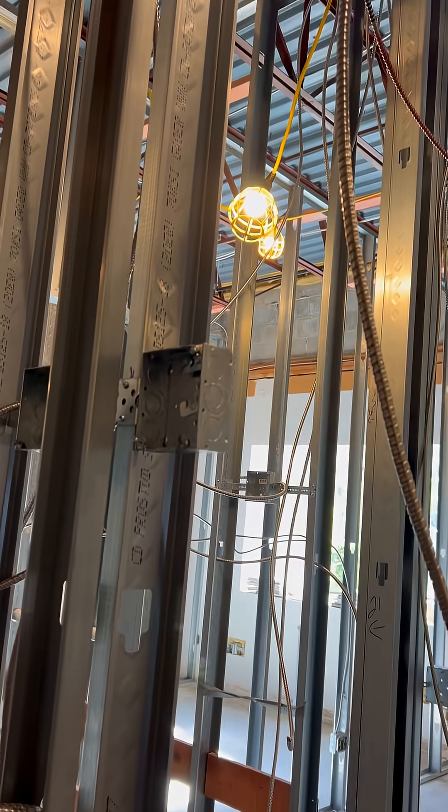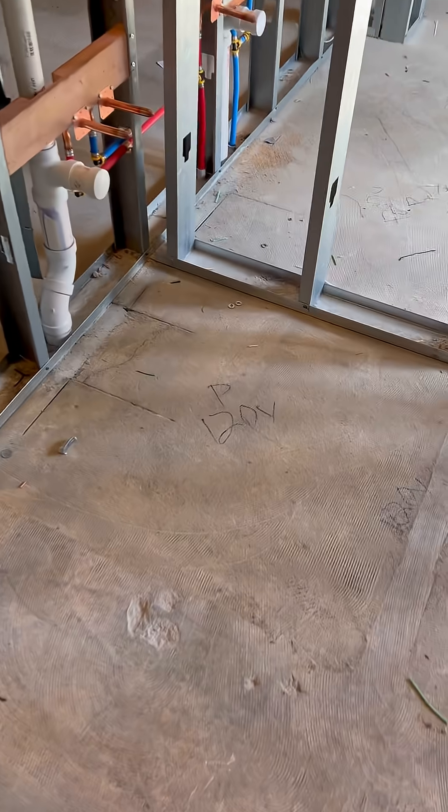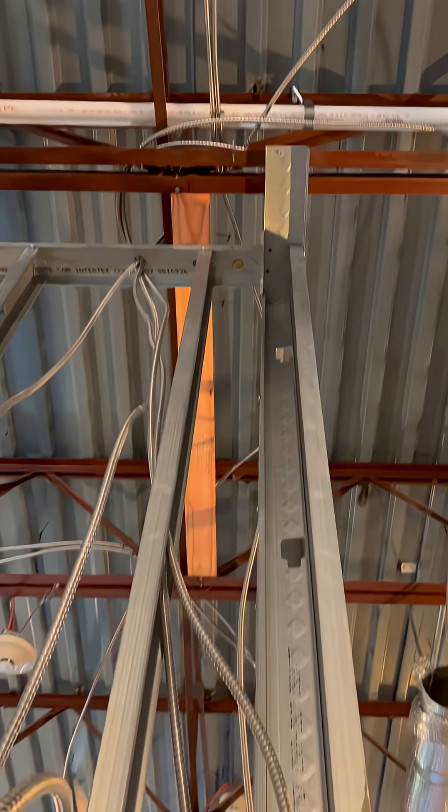In these treatment rooms here — the room I'm in — there's going to be a sconce to the right and there's also going to be a sconce to the left. So there's going to be two sconces per treatment room. There are three treatment rooms, so that's going to be six sconces total. As far as these other rooms go, they're going to have two switches, so it's going to be a two-gang switch box.